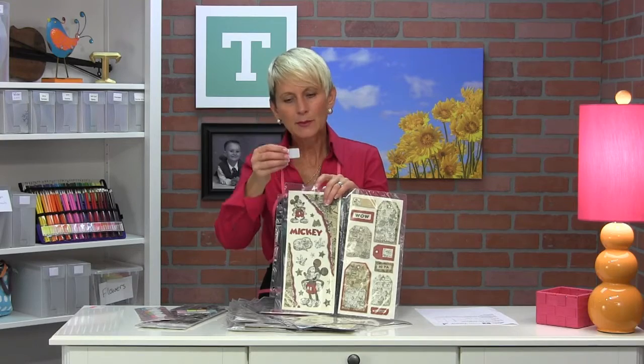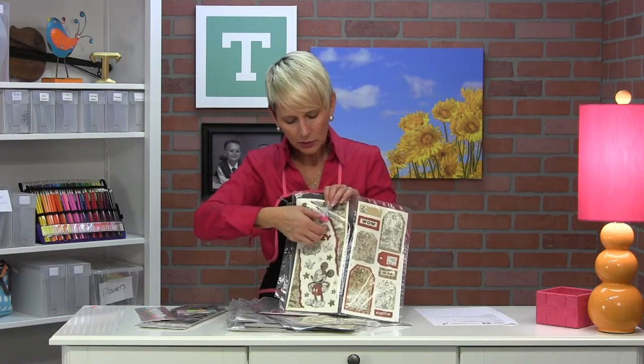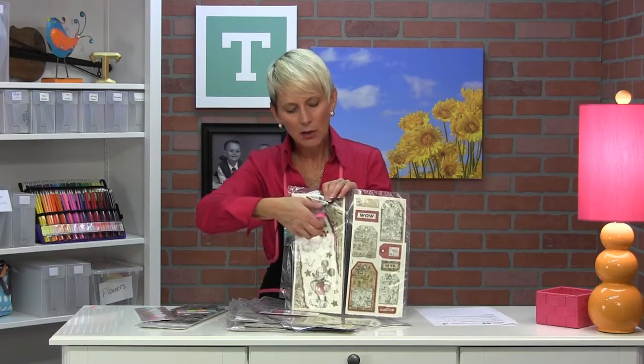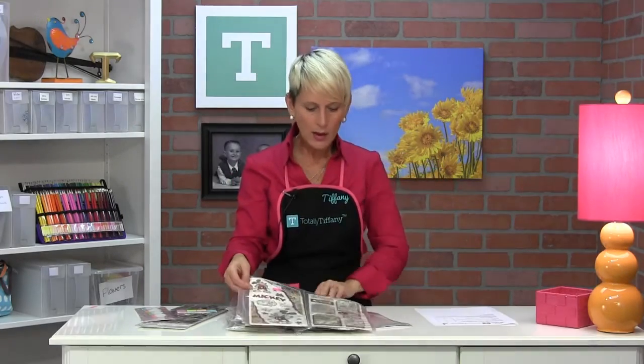With the tabs, the sticky stuff doesn't go the whole length of the white part, so if you're trying to get some stickiness on there with the small tabs, you've got to make sure you put the tag all the way down so it has some stickiness on the flap and some stickiness on the page as well.